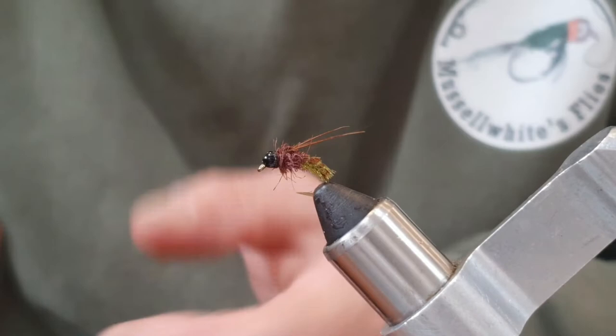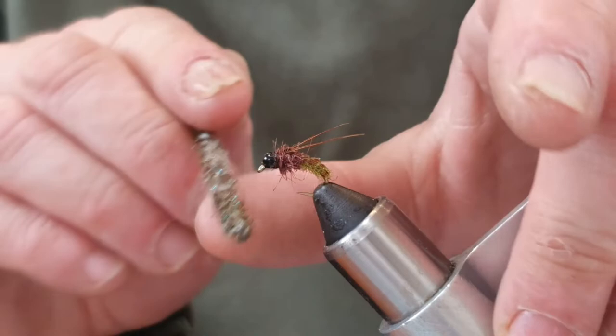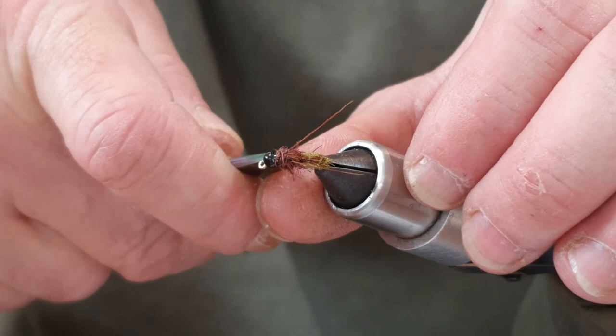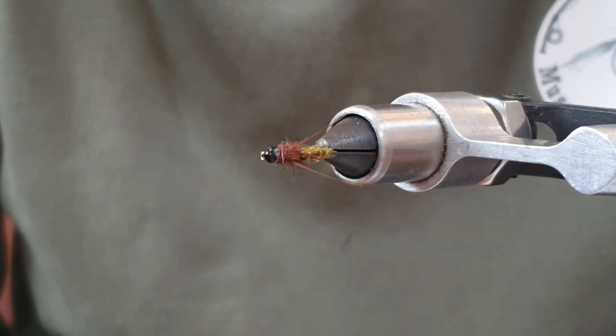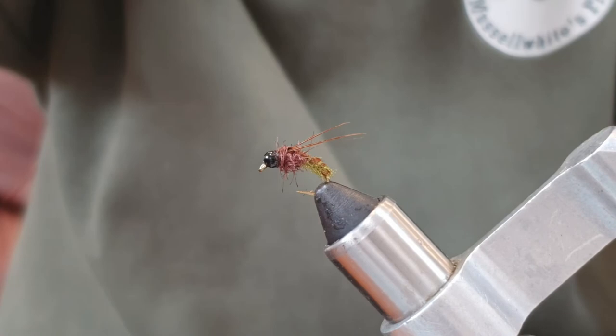And there we have it — a little caddis pupa. If you want, you can brush out some of the seals fur for legs. This fly has actually caught me loads of fish in the river and chalk streams I fish — it's done me really well. Not too difficult to tie; I really try to make things as simple as I can. Thanks for watching — if you like the video please hit that like button, subscribe to the channel, and I'll see you on the next one.